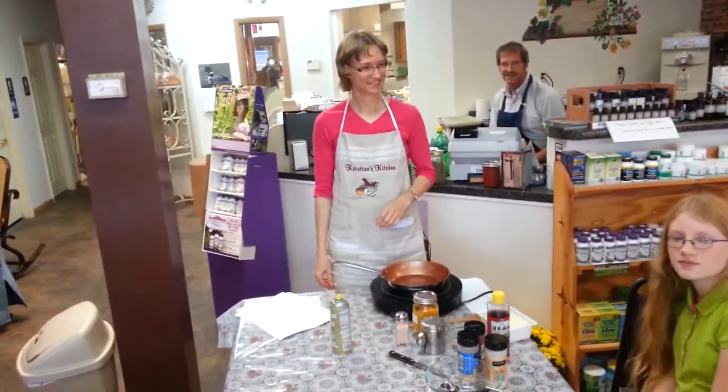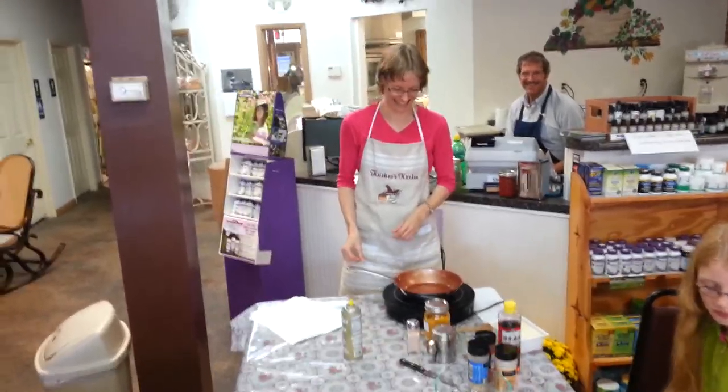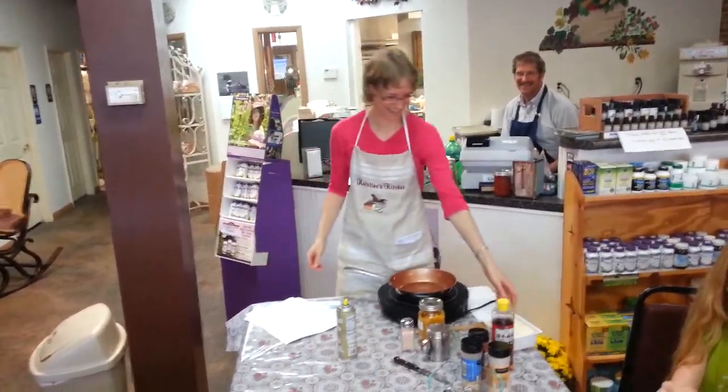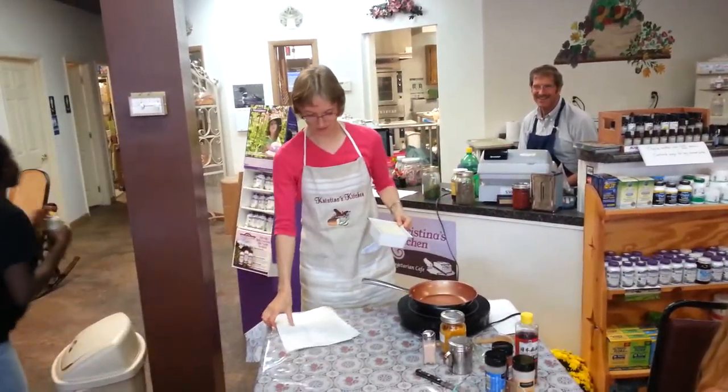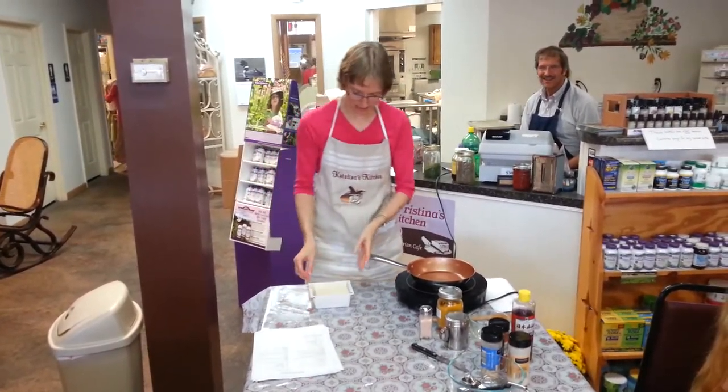It was good. I couldn't believe it was an egg. Well, it's not an egg. But I'm glad that it reminds you of that. All right, I'm going to show you how to make it.